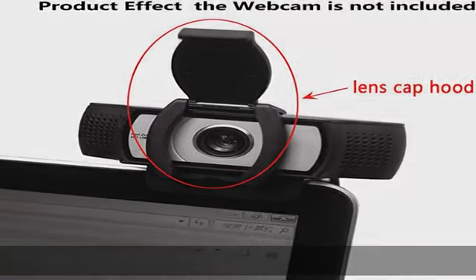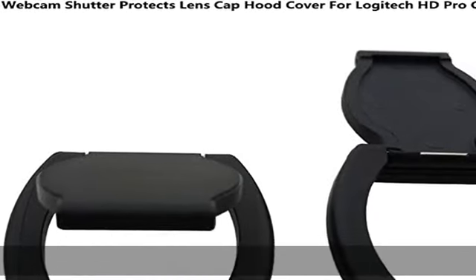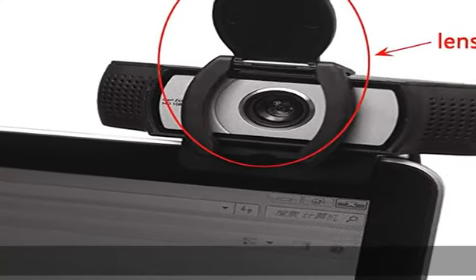to protect your privacy when you are not recording video. Keep the webcam clean, remove dust and stains. Check the product details in the description to get this product today at the best price.